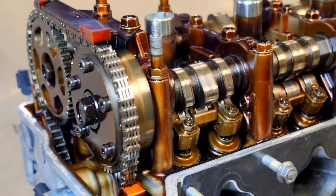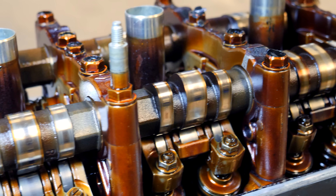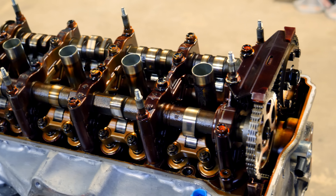We can see this engine has VTEC on the intake side, as there are three different lobes on that camshaft. The exhaust side, as you can tell, only has a single lobe, which means it does not have VTEC.